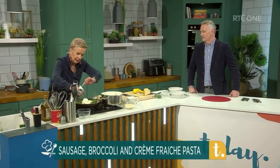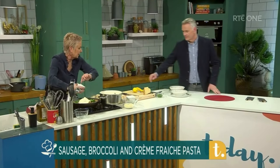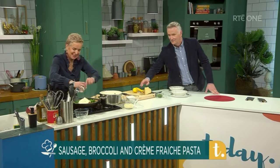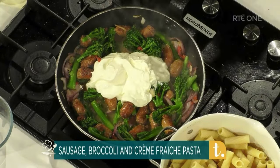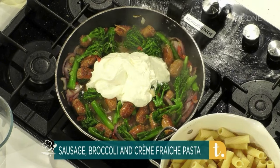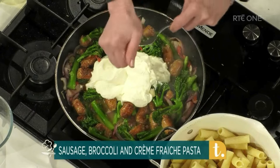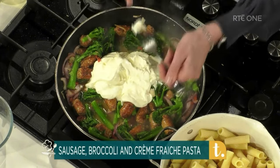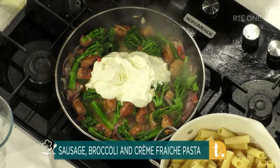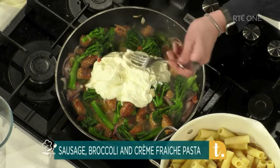Do you notice there on my board? I bought that back from Italy — a big lump of parmesan! Next I'm going to add in a little bit of lemon juice. Now, if you're doing this at home and the sauce splits, don't worry — just add a tiny little bit of water to it and it'll come back again. This crème fraîche is really resilient — it's a great friend in the kitchen.